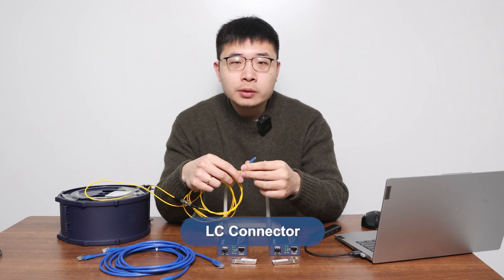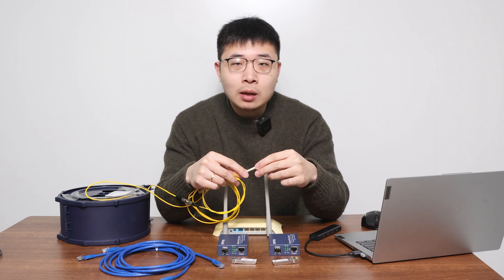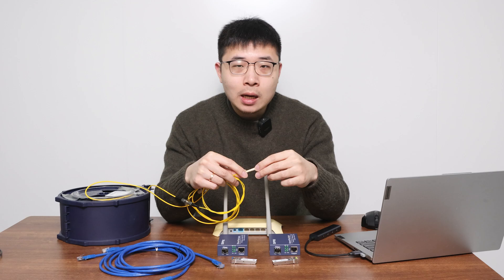The fiber cable we are using has an LC connector. There are other types like SC and ST, but I recommend LC because it's easier to find and more common.